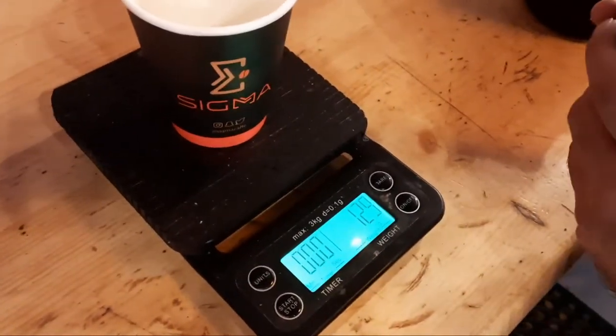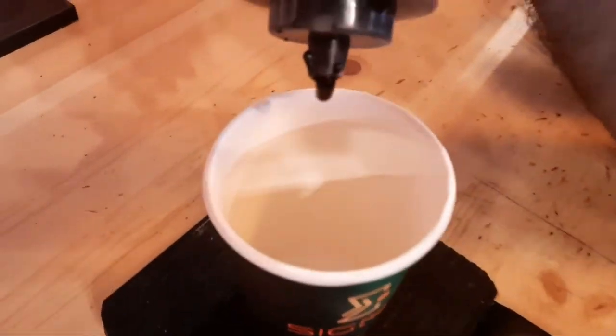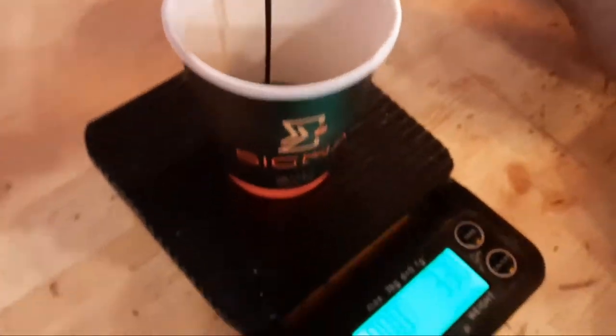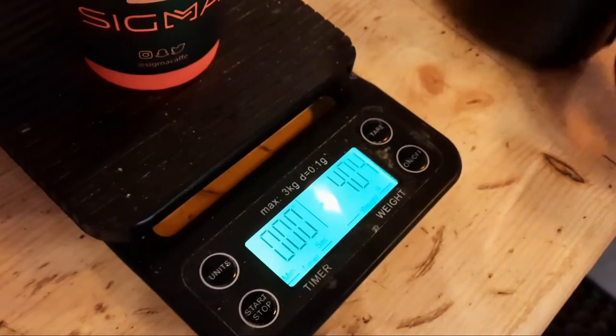First of all, take your glass and this chocolate sauce. Make it 40 grams — 40 grams of chocolate sauce. That's enough, that's it. Then add your milk.